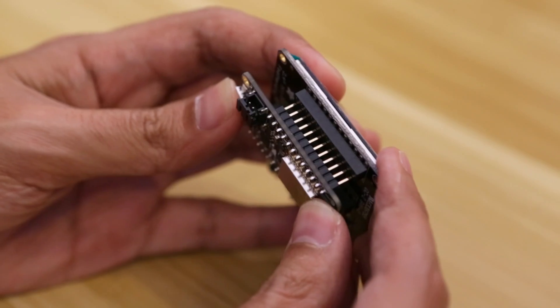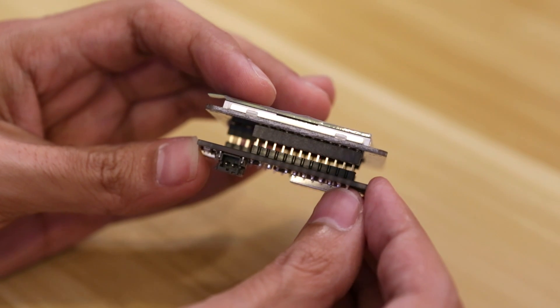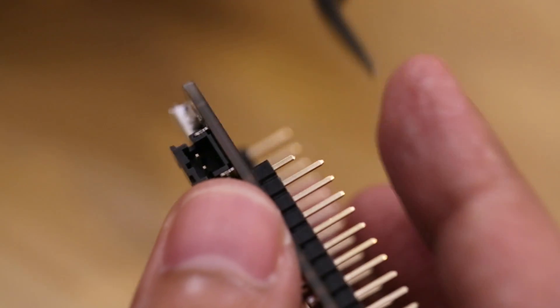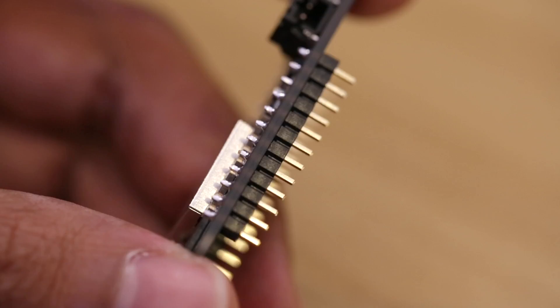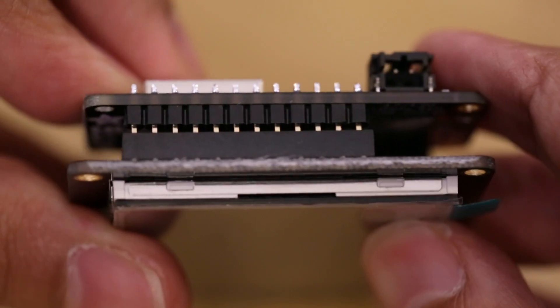If we put it on the TFT Feather Wing now, the header pins are a little too tall. So we can trim them short using wire cutters. I like to cut them in half and put my finger on the end before cutting, that way it just doesn't fly across the room. Try to cut each pin so they're all about the same height. Now when we seat the feather onto the TFT Feather Wing, the headers are nice and flush.